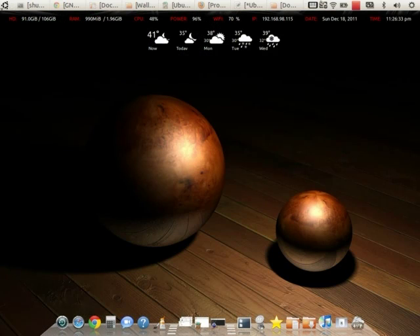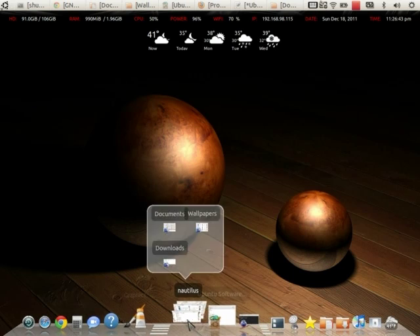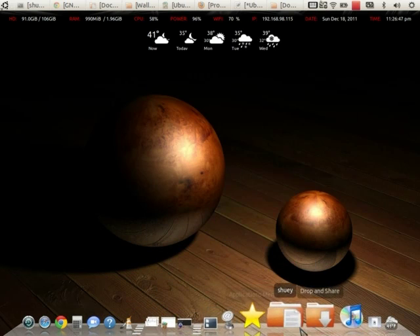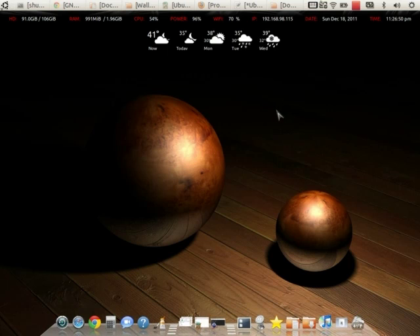The chipset is a mobile Intel 945 GM Express, and the video is an Intel GMA 950. The video is fine — the effects work fine, Compiz works great on it. I can play HD videos without any problems, so I'm really happy with the way this thing runs. Ubuntu runs great on it.